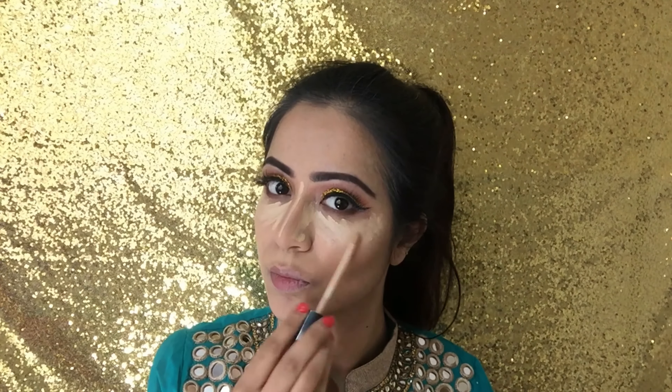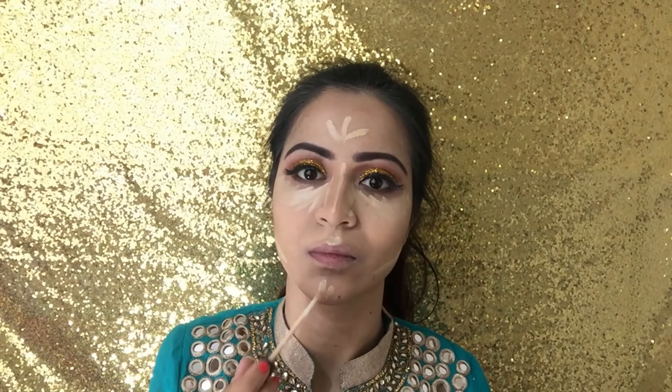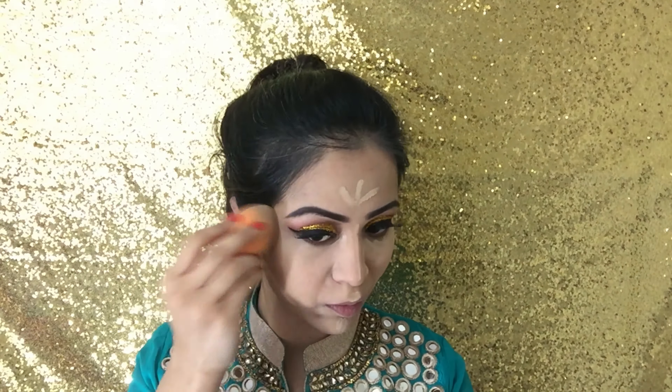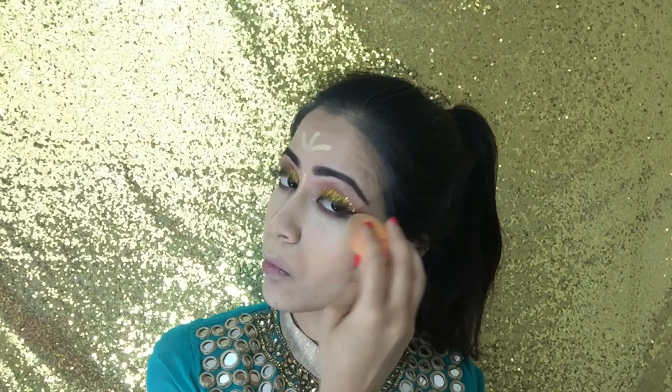Moving onto concealer, I used the Fit Me Concealer by Maybelline and applied this under my eyes, just under my cheekbones, the cupid's bow, chin, the bridge of my nose and the middle of my forehead, blending it all out with my beauty blender. I went back with my Real Techniques brush to really blend out any harsh lines and pull the look together.